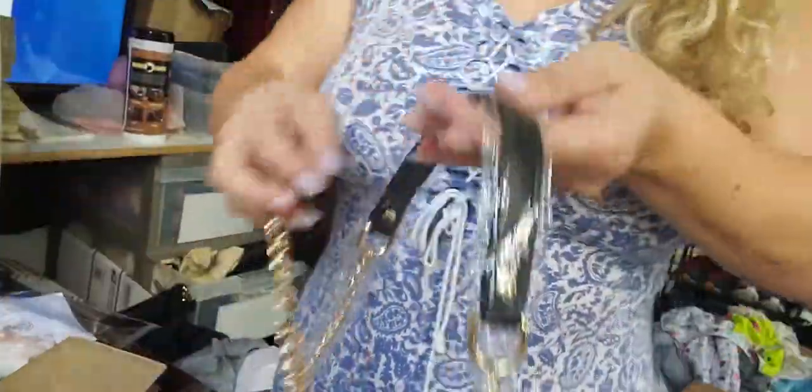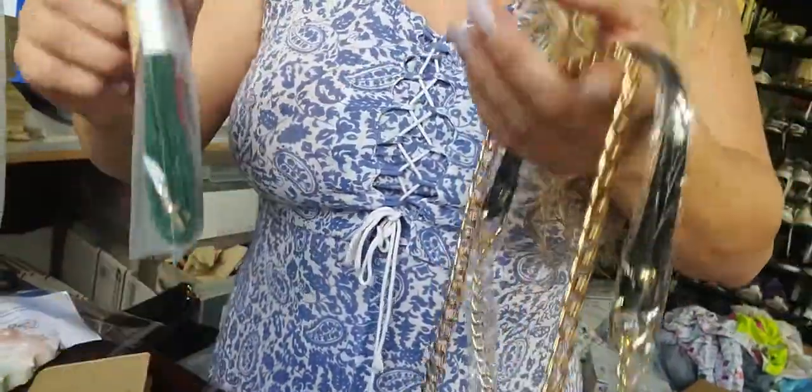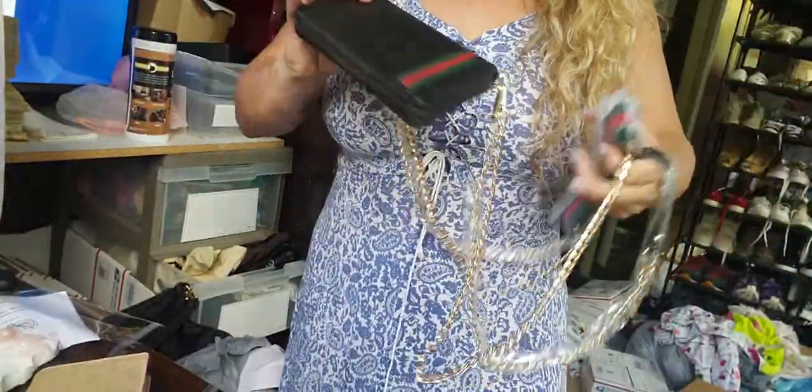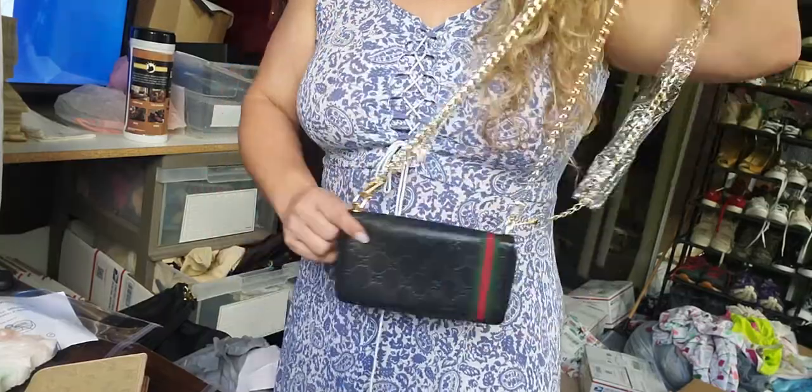So Danielle, I'm sending you this one which is really cute — it gives it a different style. You're getting the one that goes with the bag, and then you're getting the green web strap. Remember, these do not say Gucci. The wallet is the one that's 100% authentic.